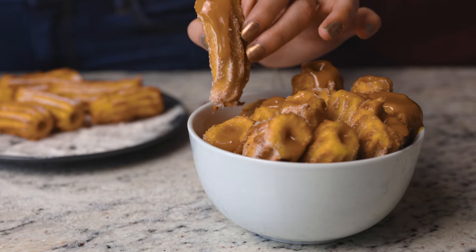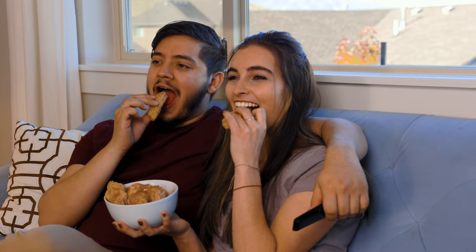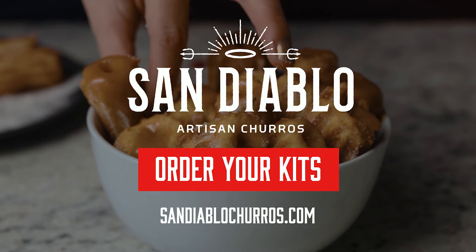San Diablo's Churro Fiesta in a Box. Start a new tradition this holiday season. Order today to have your churro kit arrive before Christmas.